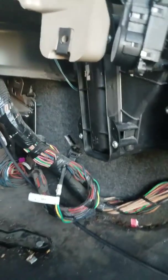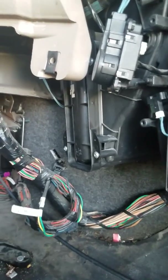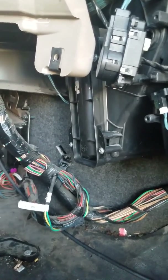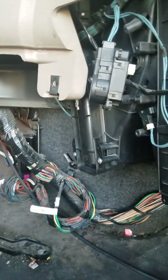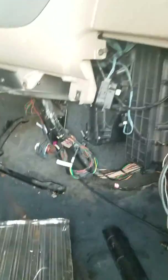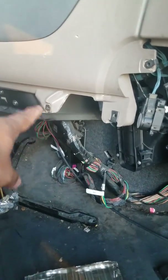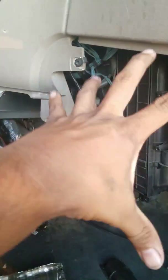Okay truck drivers, this is Eric with the 2012 Freightliner Cascadia and I'm going to show you real quick how to change the heater core, which is this part. It's really simple. You take this plastic off — I'm not going to show you how to check it out because if you can't take this plastic off,